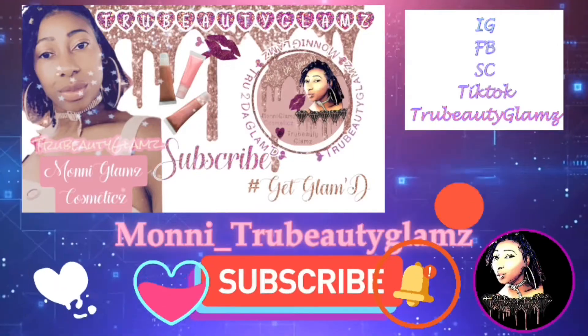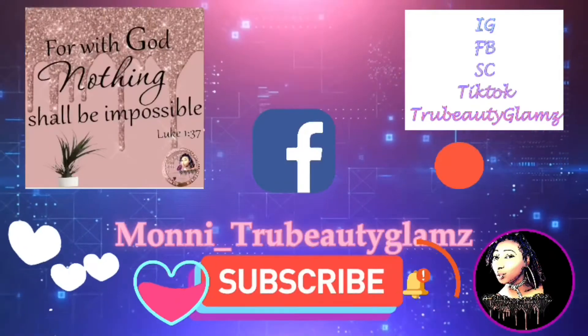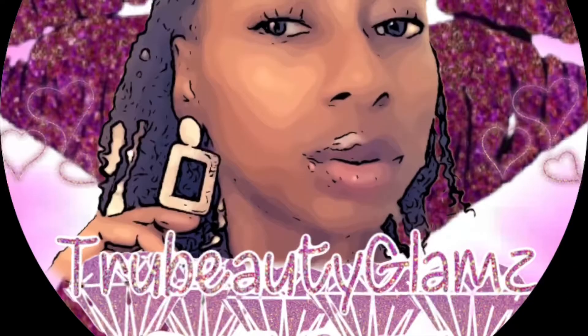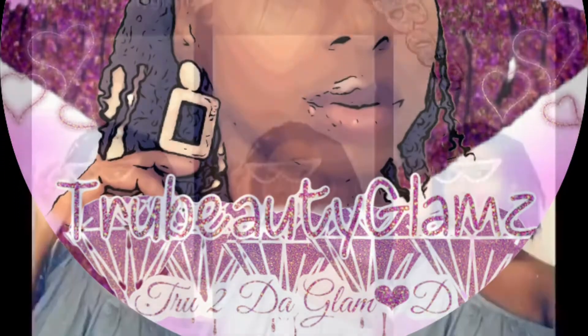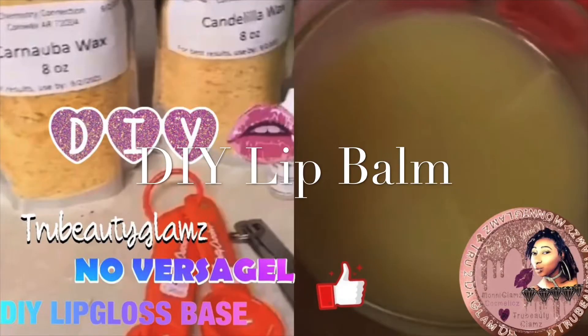Hey Glam Dolls, this is Moni with another episode, another video for you, showing you how I make lip balms out of my lip gloss base. And if you haven't checked that video out, go check out episode 2 or episode 3 of how to make lip gloss base.